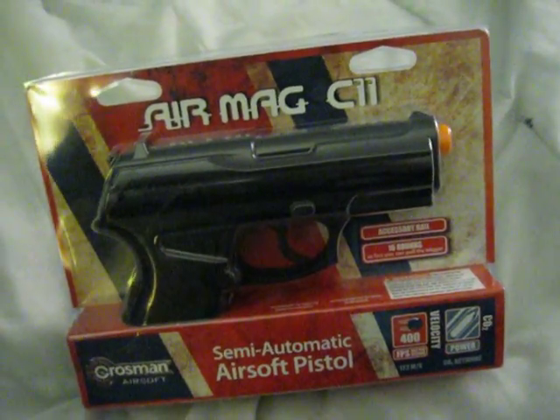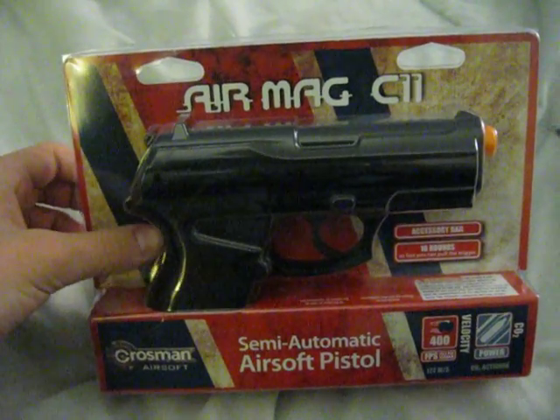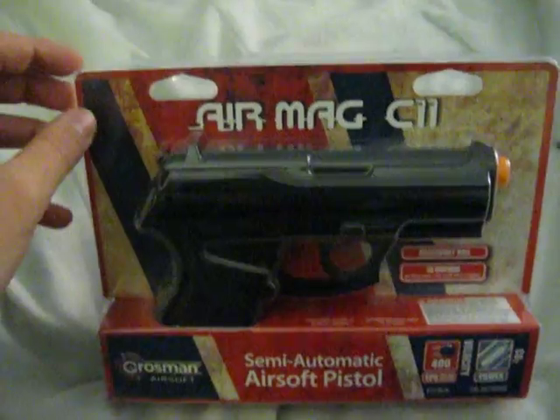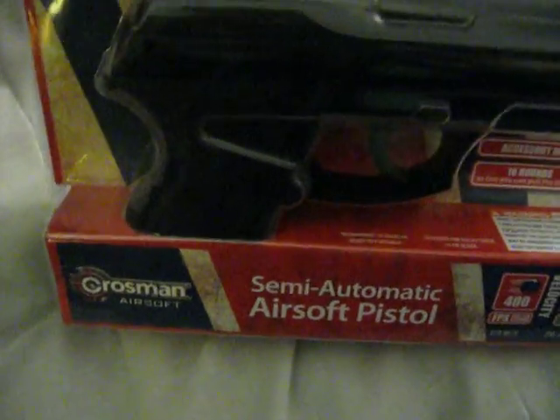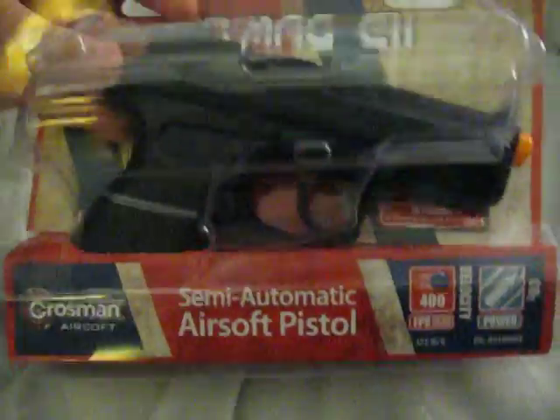This is my Crossman C11 Airsoft Pistol. I just got it today from Cabela's. It was $50. From what I've seen in videos and everything, it's a relatively good gun — 400 FPS.